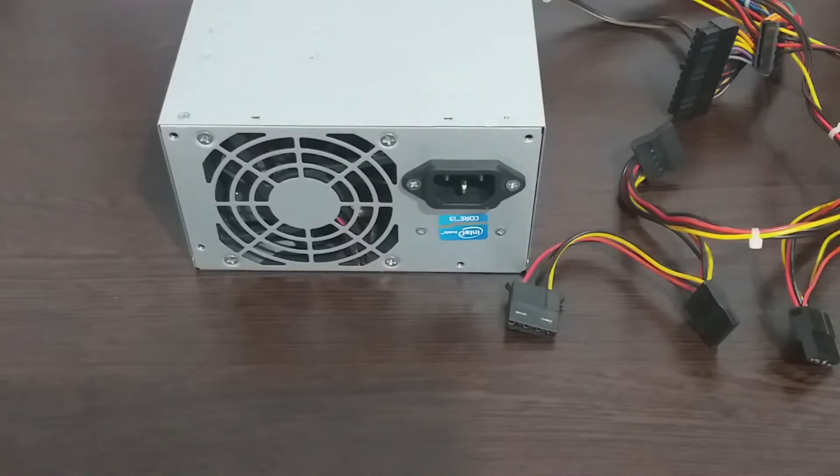Hello everyone. For today's video we will build a lab bench power supply, since I had an ATX power supply laying around. Please notice that you will need a working power supply in order to do this project.